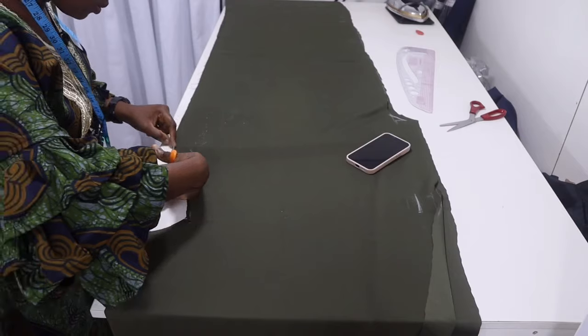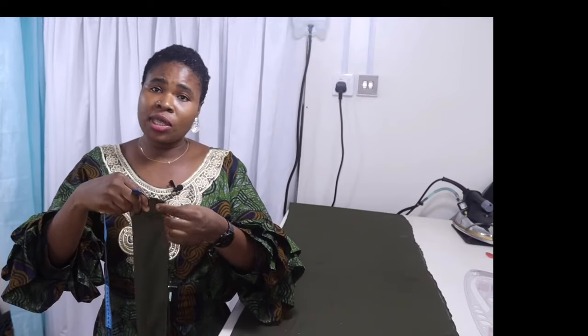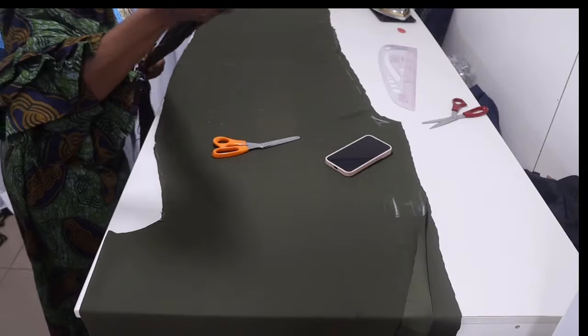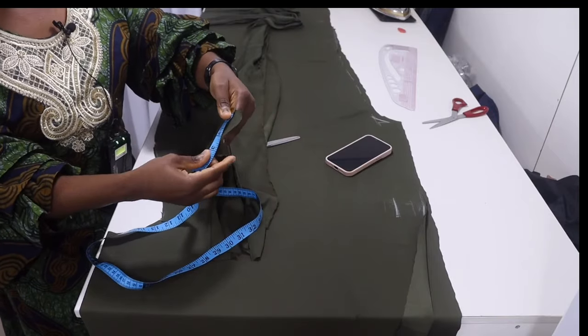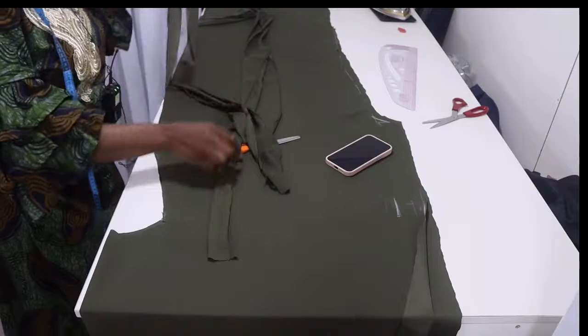After measuring the neckline I got 68 inches, so I'm going to cut a strip of fabric 68 inches in length and three inches in width. I'll cut out four pieces — two for each side, because it's a collar and one piece will serve as lining. So cut four strips: 68 inches long and three inches wide.